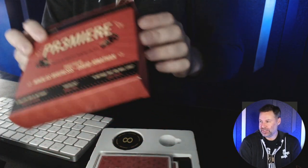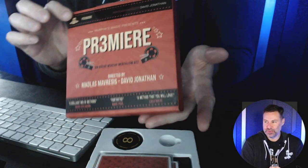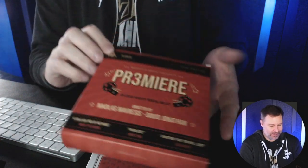We also have a close-up shot to show you, a little bit of an unboxing as well here. And the box alone is beautiful. It is beautimous, if I do say so myself.